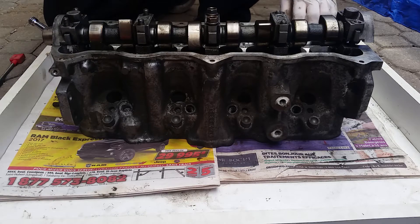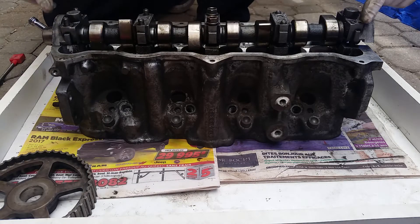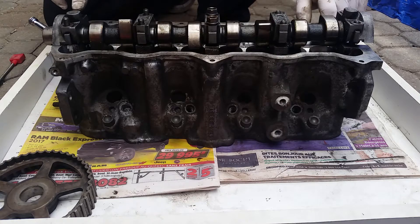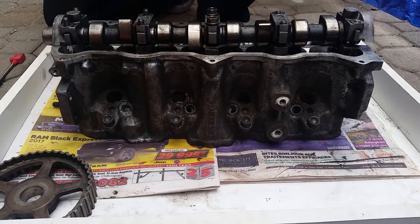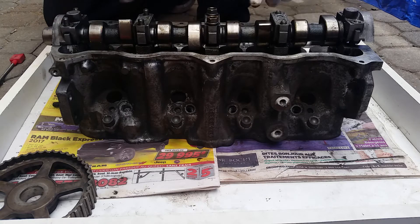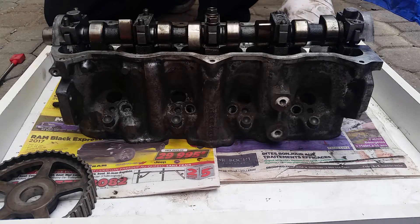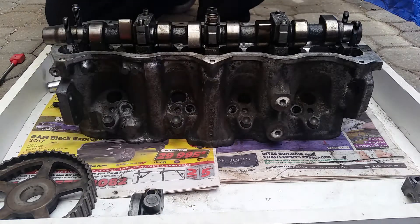Take off the pulley — 18mm bolt. Set that aside. Now, start by removing the extreme bearing caps. I already took most of the nuts off. You use your 13mm long socket — I find it easier to reach, especially when the cylinder head is on the car. They're 13mm nuts like this. You start with the extremity ones, take them out, put them aside in a way that you'll remember exactly how they go.